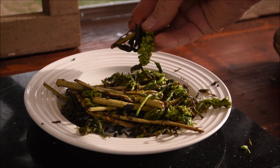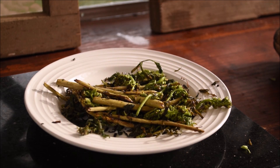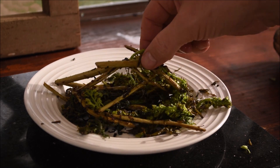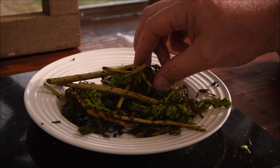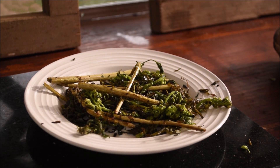As you can see by my greasy fingers, I was too hungry to record a formal tasting for this video, but I just wish you could have tasted these wild veggies. The fireweed has such a mild flavor, perhaps something like green bean but with the texture of asparagus.